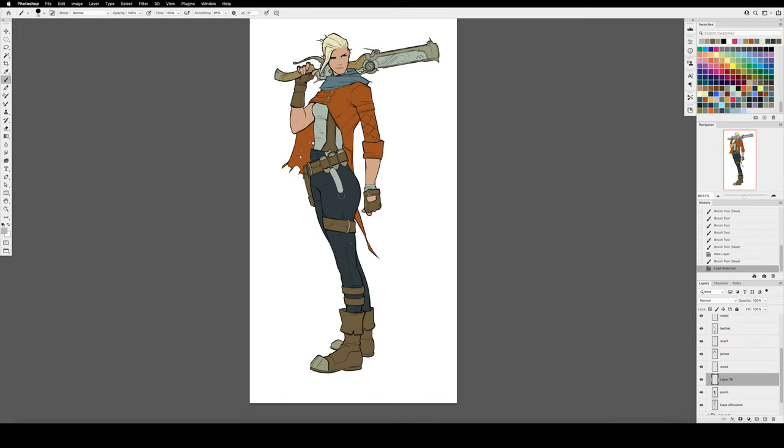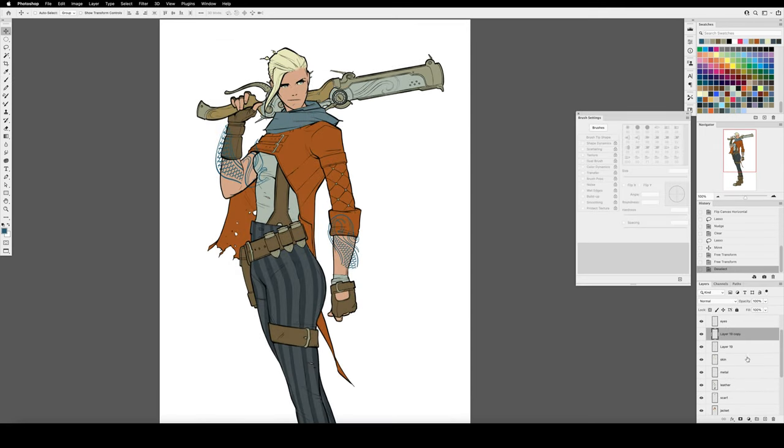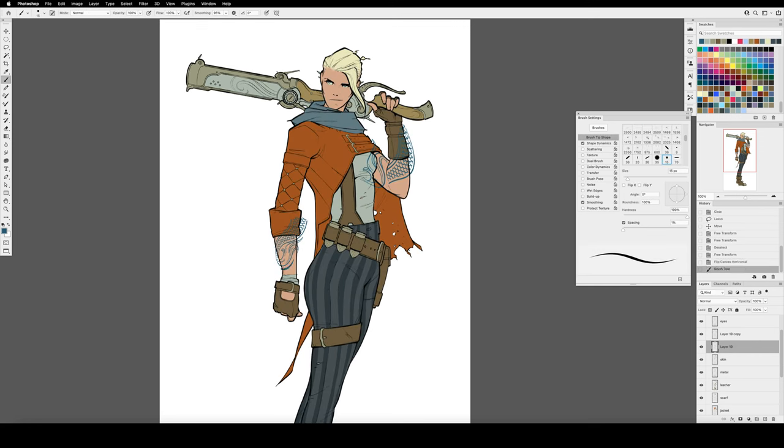We're not limited to just solid colors in each material. This is a good point in the process to add patterns — stripes on the pants, tattooed designs on the arms, maybe a pattern for the scarf around her neck. Don't feel limited by flat colors; feel free to get creative. This is the step where we want to make those design decisions.